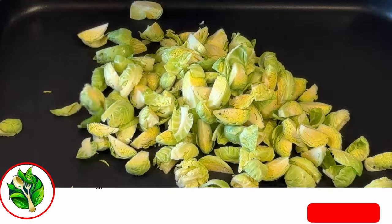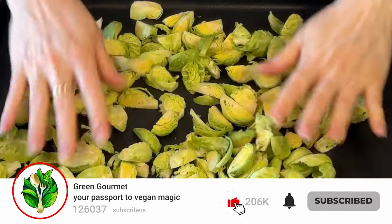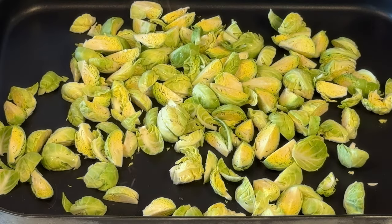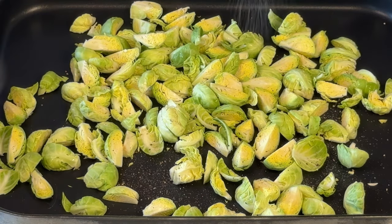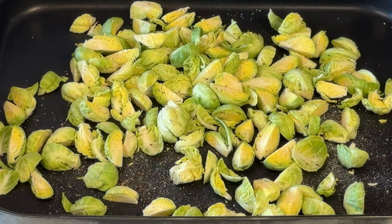Before we get down to cooking together, please subscribe to my channel Green Gourmet, like this recipe, share it with anyone you think would appreciate a delicious vegan recipe, and let me know in the comments what you think if you make it. So let's get down to cooking.